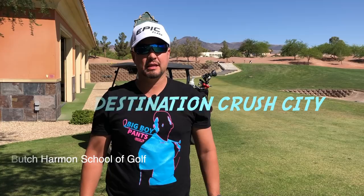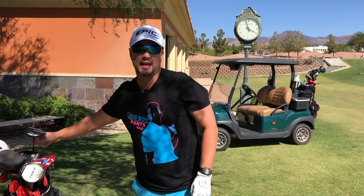Rafael Nadal just lost in the semifinals of the French Open, so I'm in a bad mood. In today's lesson we're going beast mode. I'm going to try to increase my club head speed by at least 10 miles per hour. I've also got a 48-inch driver here and we're going to see the effects of that — maybe I'll hit a few drivers off the deck for you.